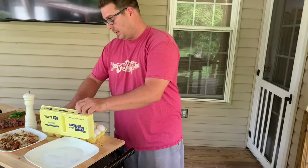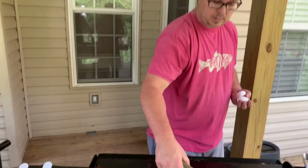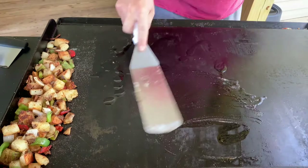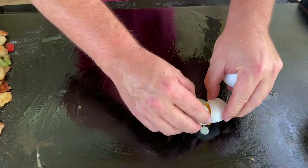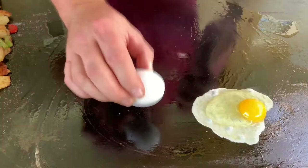We'll do a couple eggs, a little avocado oil, turn the griddle way down to get it back to its simplest form. Good looking egg. I think we'll do four of them - two for me, two for her.